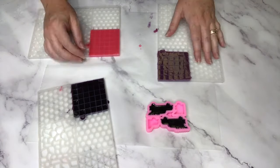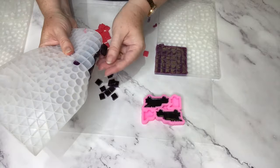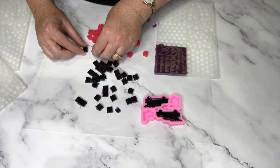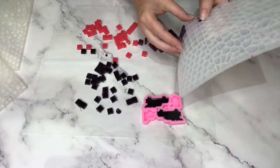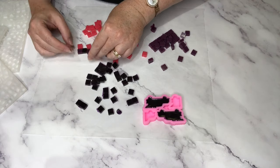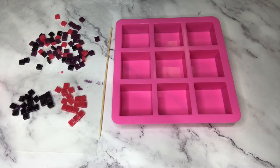I'm just going to quickly show you popping all these little squares out of the mold. I find the easiest way is to bend your mold back as far as you can and use your thumb just to flick them all out. I'm just going to play with them while I've got them and see how they're going to look. Here is my burgundy — more like an aubergine — but if I put these in the middle here, yeah, it's not that dark in real life. I'm happy with that.